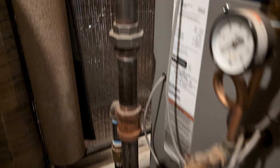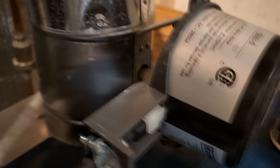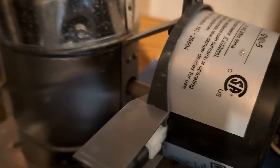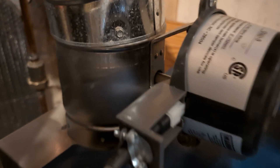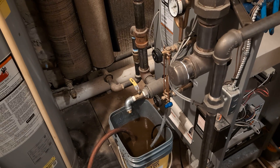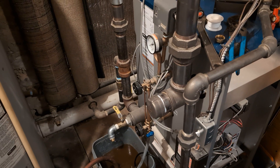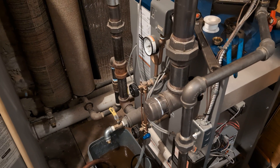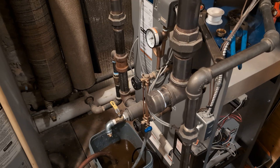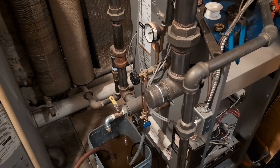The boiler is going to fire. The flue damper has opened, and we should be ready for another couple of years. Thank you very much. I hope this was helpful in testing low water cutoffs hot and making sure that they are working properly. Stay safe and I'll see you on the next one.